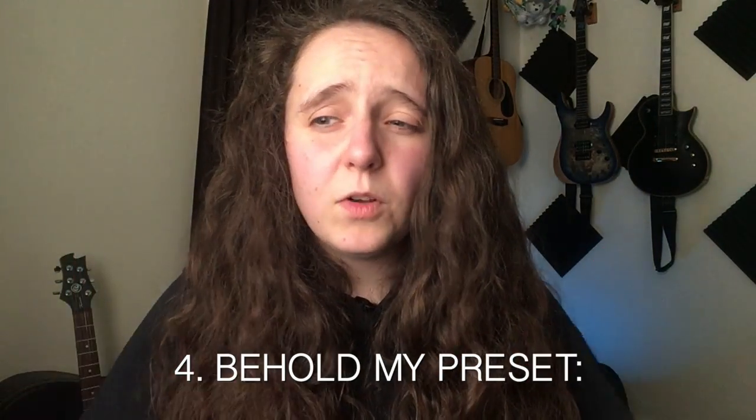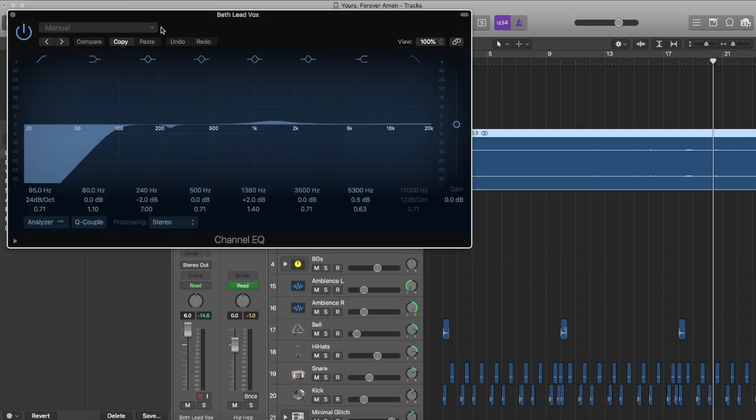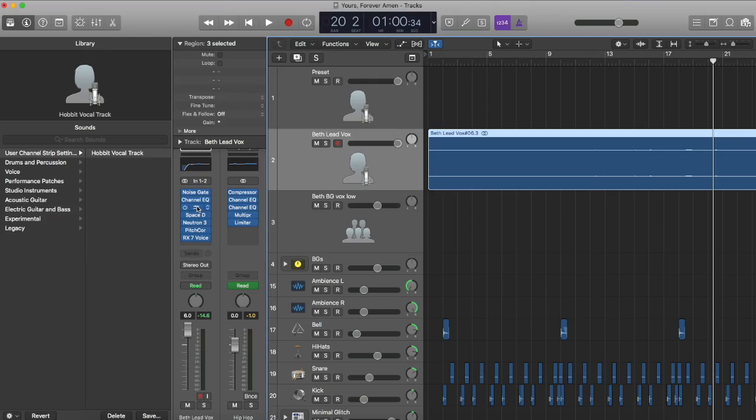The things that I have on my vocal channel: I always set a noise gate because I have issues with hiss, and so a noise gate just helps my refrigerator not come into the mix quite as much as it normally would. The second thing I have is an EQ, and on that EQ I pretty much just have a low shelf. Depending on the song I'll do different things, but I try to keep it pretty simple. The presets include compressors, so I just leave those alone and do not touch them because I am afraid.